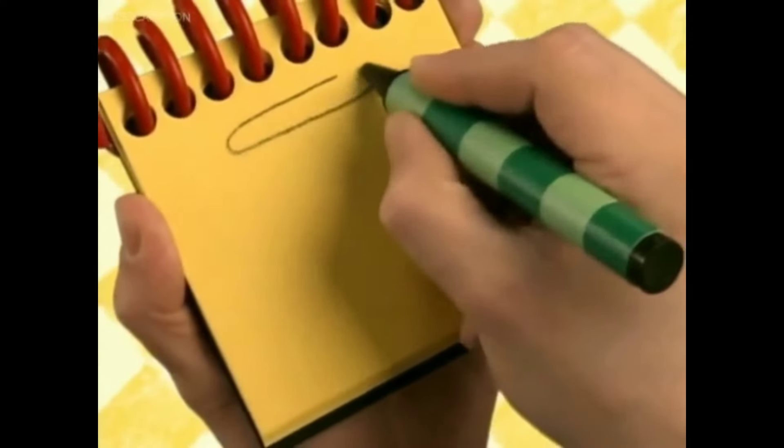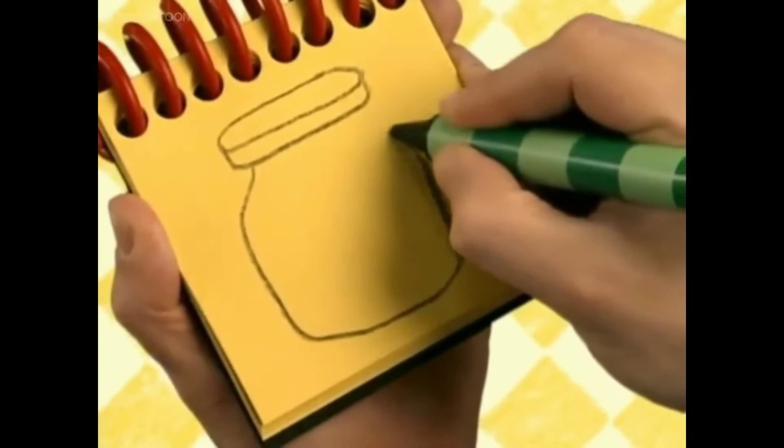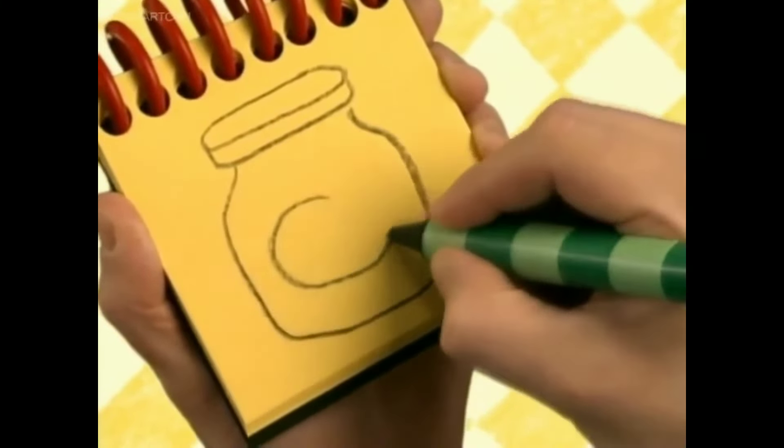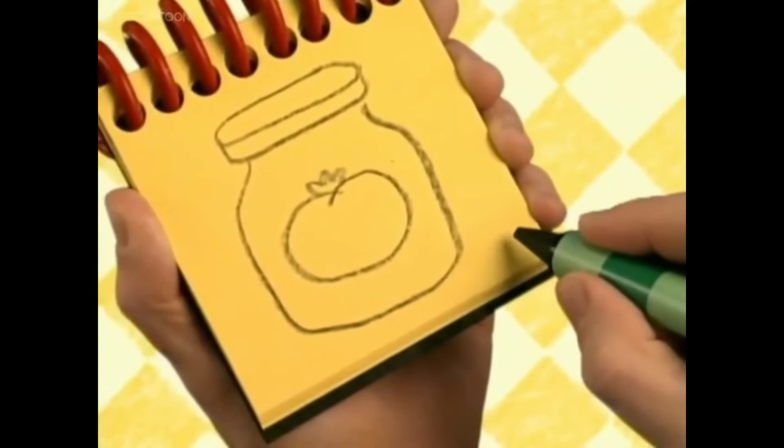First an oval with a line below for the lid, then this shape for the container, and a tomato with a little stem on top. There, sauce.